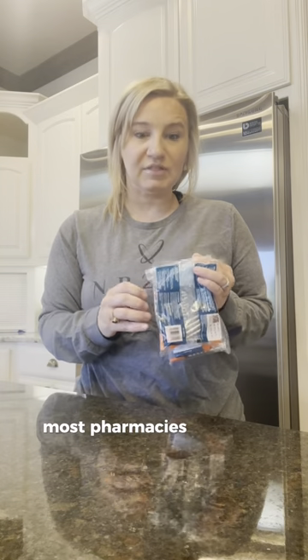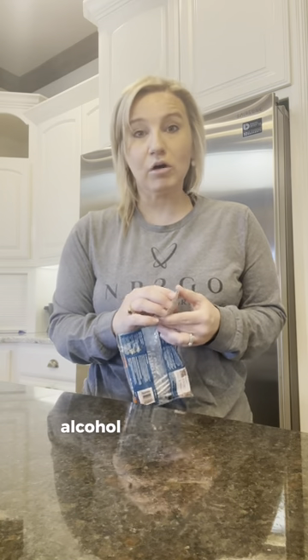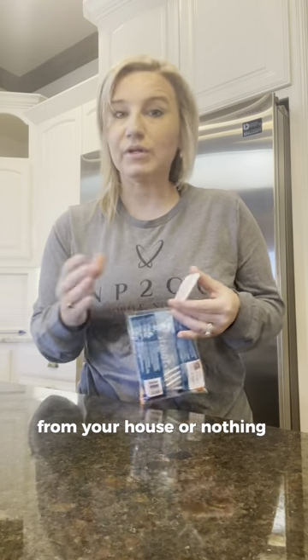Most pharmacies will also send you the alcohol swabs. Some pharmacies do not send the alcohol swabs. The World Health Organization recommends that alcohol swabs are not required if you're utilizing the medication for yourself. So you can use the alcohol swabs, use alcohol on a cotton swab from your house, or nothing at all.